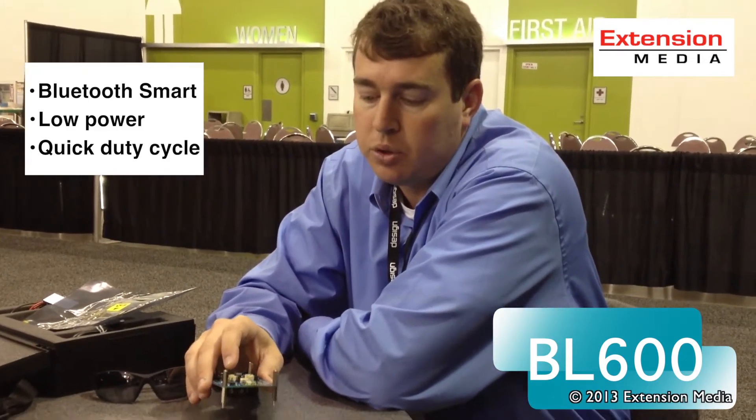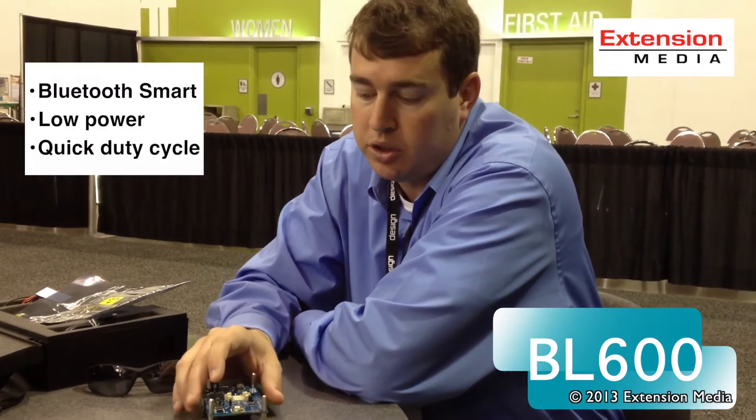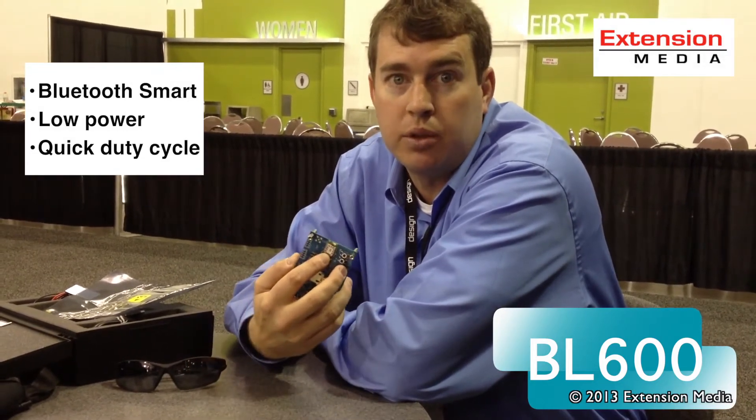The Bluetooth smart specification is designed around low power, and our BL600 unit is designed to operate off of a coin cell battery like a CR2032, connected up to a sensor, and using an embedded programming language called Smart Basic that we've created for this module.